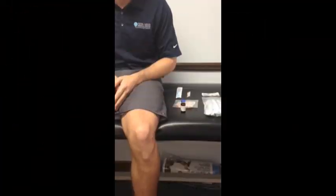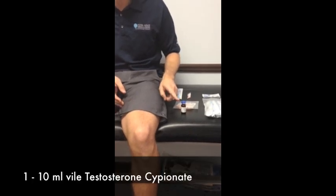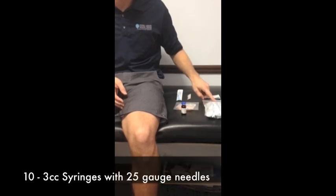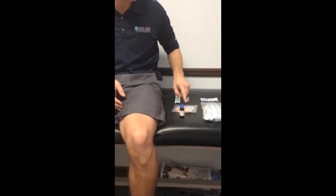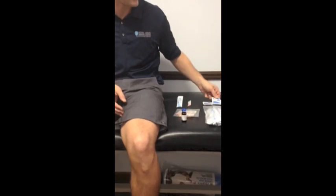Administering Testosterone. When you receive your prescription, you will receive one 10 milliliter vial of Testosterone Cypionate, ten 3cc syringes with 25 gauge needles, and ten 18 gauge needles. You will also need alcohol or alcohol swabs. These can be purchased at any drugstore.